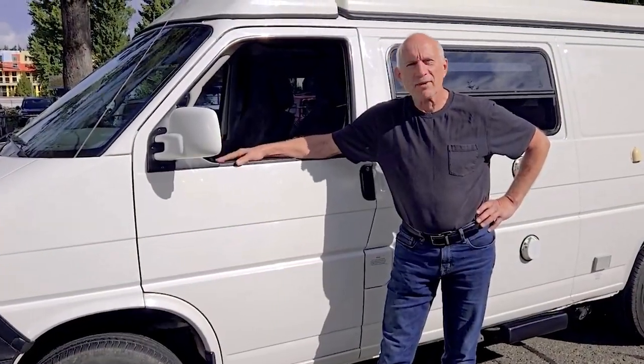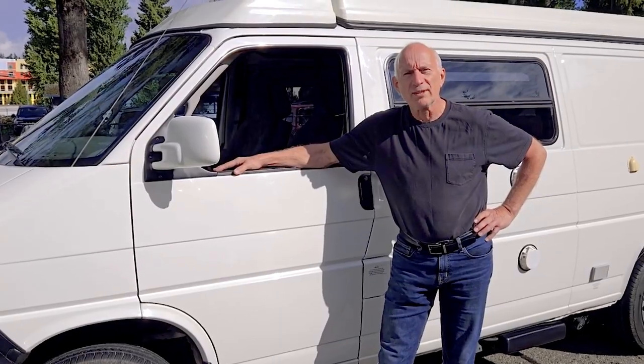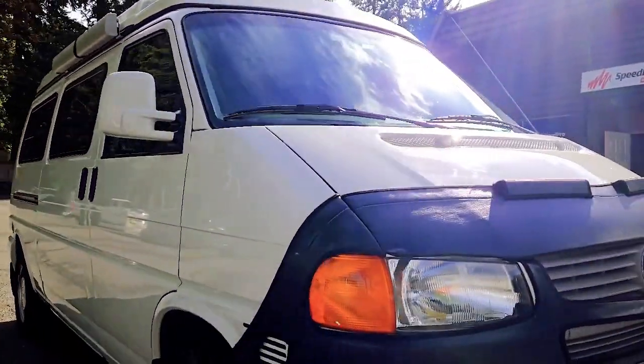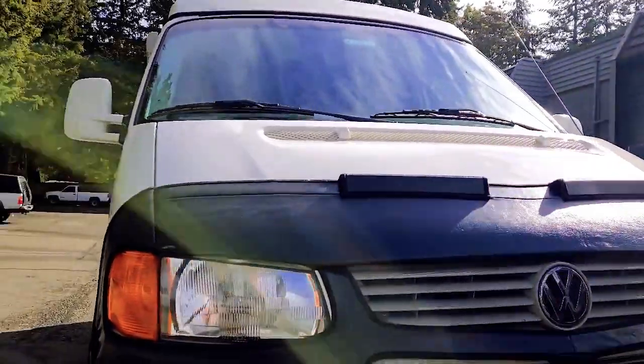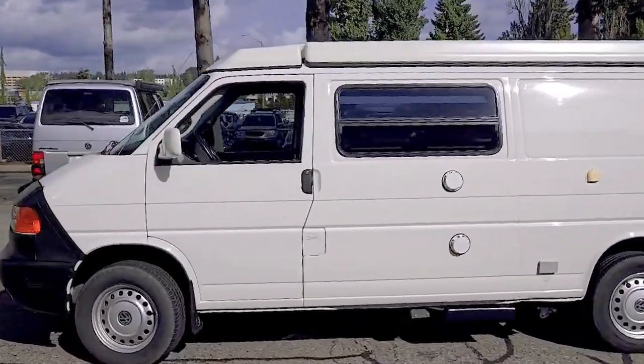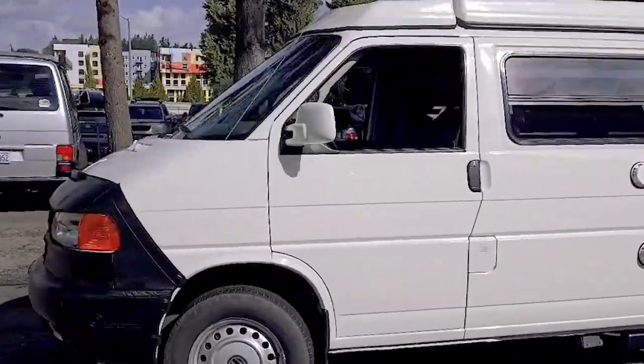Hi, my name is Steve Poisey and my wife and I bought this 2002 Eurovan Camper back in 2007, so we've had it for about 17 years now. What we really like about the van is it's like a home away from home — you can put everything in it and take off and travel around the United States.